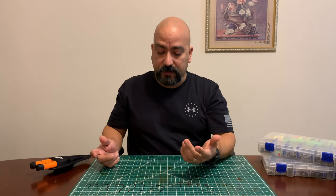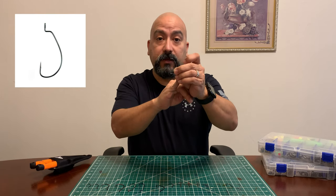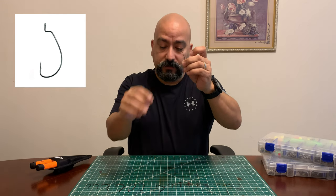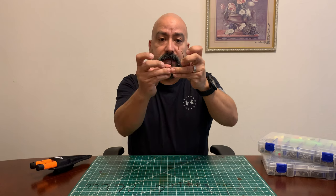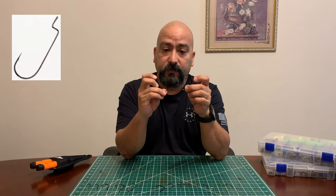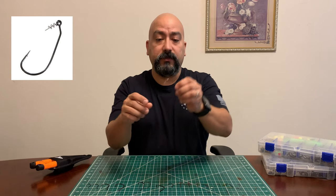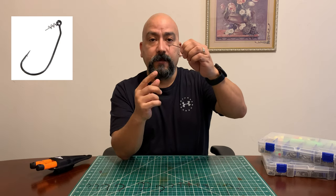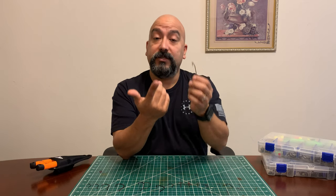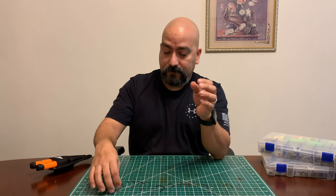This one looks like a kahle hook but it has a little 90-degree angle on it — this is a worm hook, specifically an extra-wide gap worm hook. If you're fishing with soft plastics for bass, these come into play. But for live bait like what we'd be doing, you're not gonna need these. Also, if you see something with a little screw or spring on top, that's also for soft plastics. You could use it for regular bait but you don't need to — they're a little more expensive because there's more hardware on them.